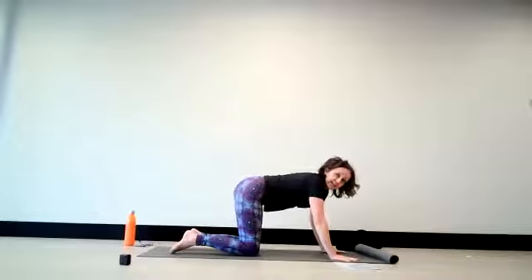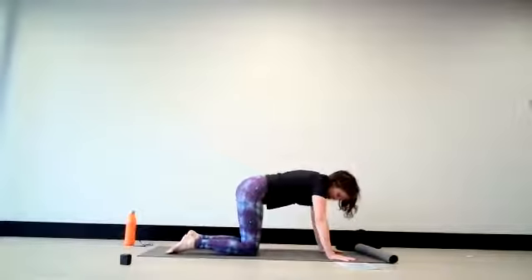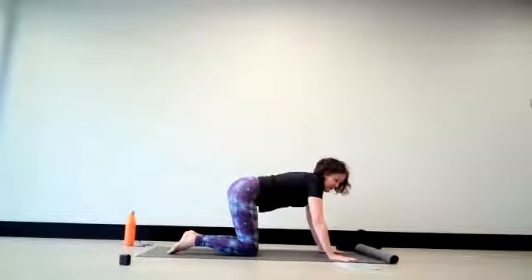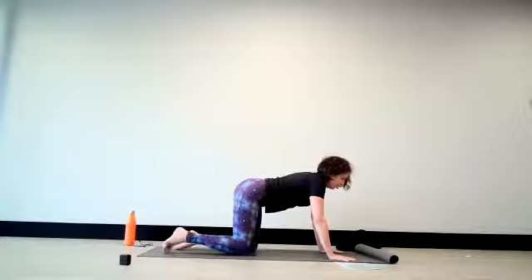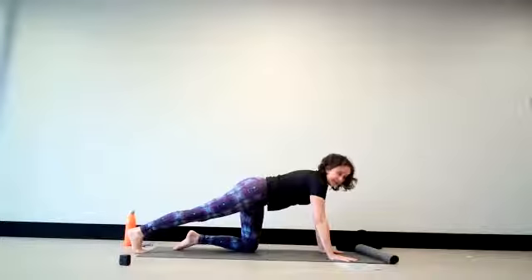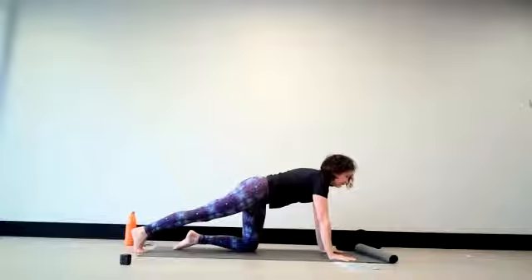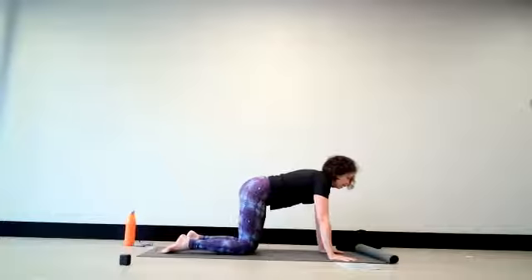Spread your hands out onto the mat whenever you're ready. The knees are underneath the hips. Spreading out through your fingers, find the length in the spine with a reach forward through the crown of the head. We will extend our right leg out along the floor — just extending the leg backwards, keeping space in between the shoulder blades. Inhale, and on the exhale releasing your knee back down to the ground.